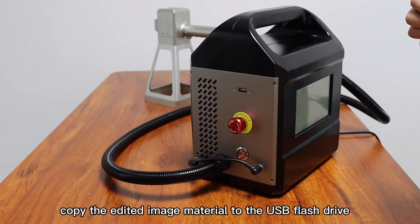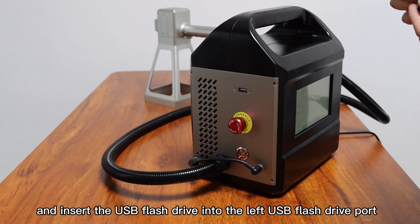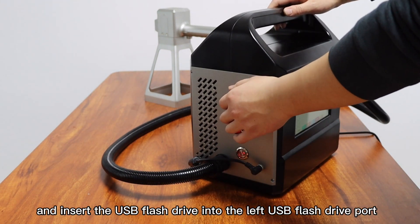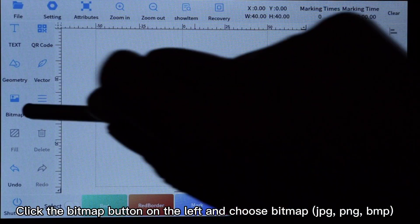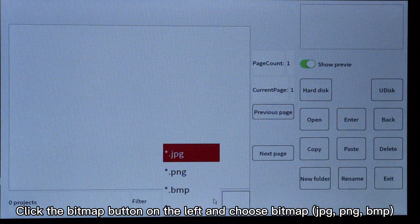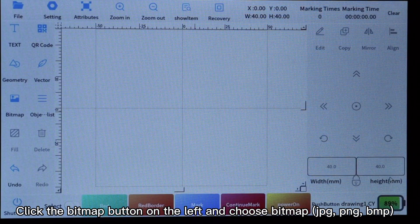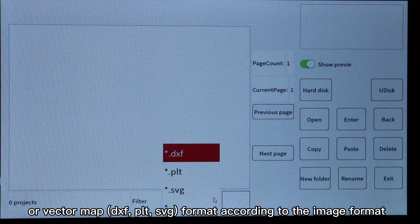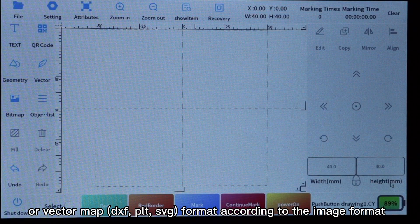First, copy the edited image material to the USB flash drive. Insert the USB flash drive into the left USB flash drive port, click the bitmap button on the left, and choose bitmap formats JPG, PNG, BMP, or vector map formats DXF, PLT, or SVG according to the image format.